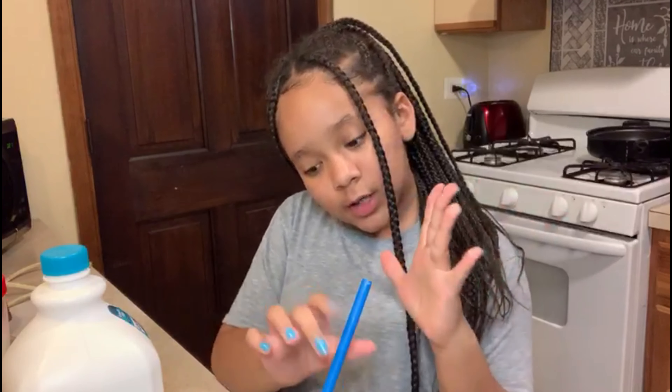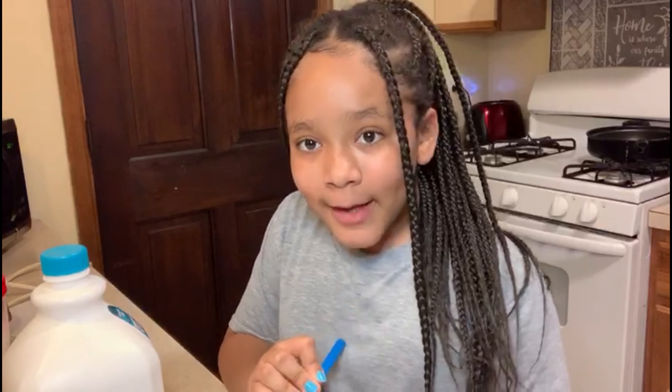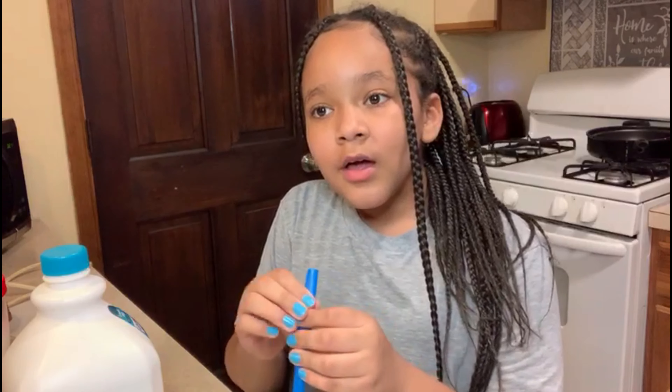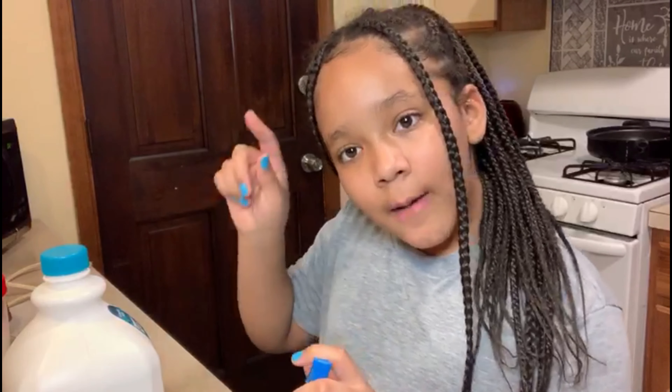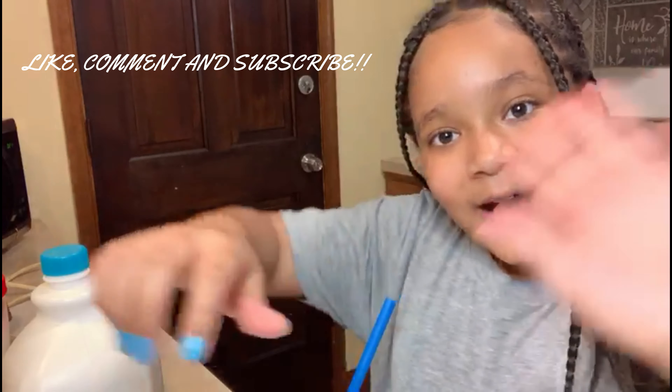I think that was all for today. Make sure you like, comment, subscribe, and check the description because I'm coming out with a lip gloss line. It's going to be in the description down below — my Instagram and all of that information. I'm going to be having really cute lip glosses and more. That was all for the video, bye bye bye!